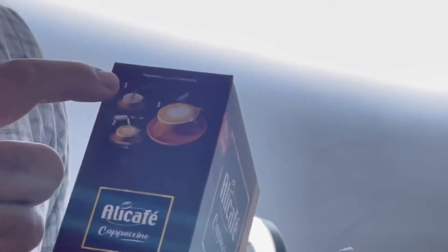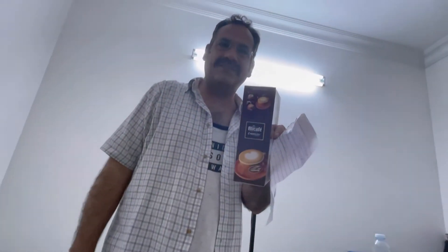Here you can see how to make this cappuccino. First, open your sachet and pour it into your mug. Then pour hot water at 85 to 90 degrees, and your cappuccino is ready.